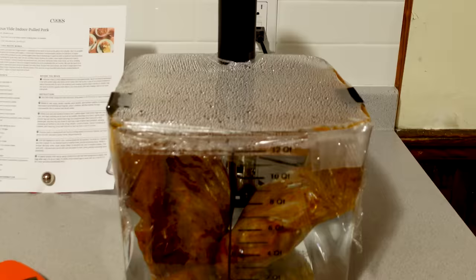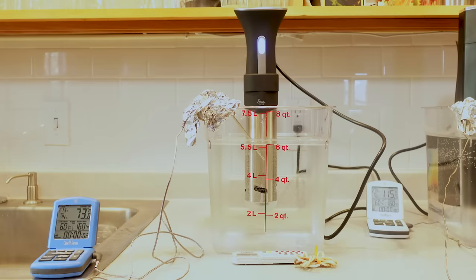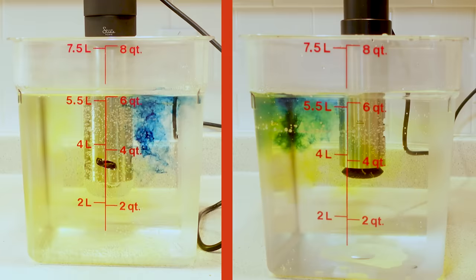We tested six new models of sous vide machines, cooking eggs, pulled pork, asparagus, and steak. We evaluated these models on their cooking performance, how accurately they heated water, and how easy they were to set and use. We also tested their power and efficiency in circulating water using yellow and blue food coloring, timing how long it took them to turn the water uniformly green.